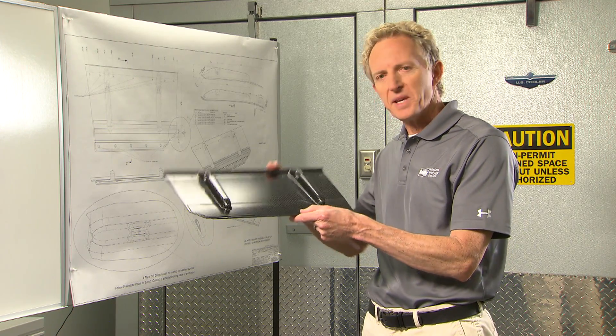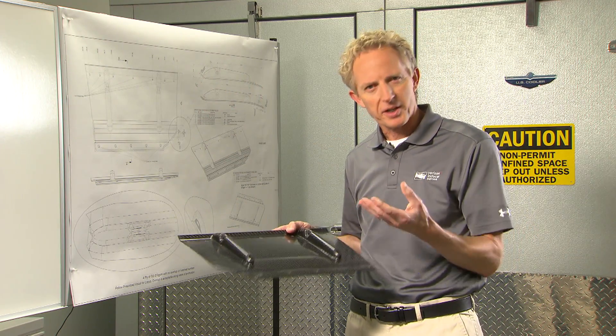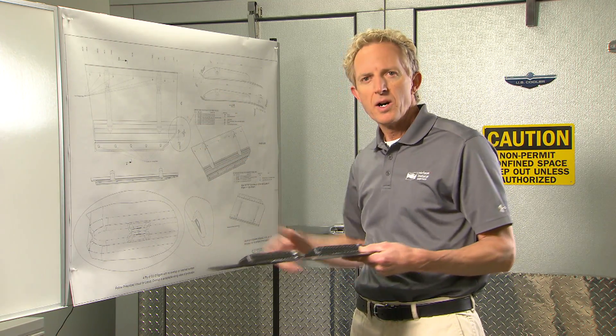Case in point: the new beam wing flap. It comes from the design office first, and they produce a document known as a ply book, meaning that each of the plies that are laid for this carbon fiber shows exactly where they go onto the mold itself.